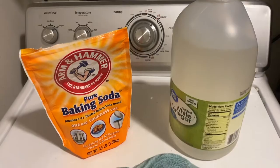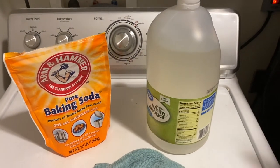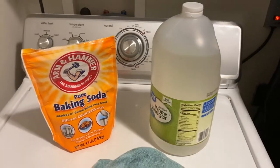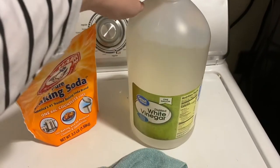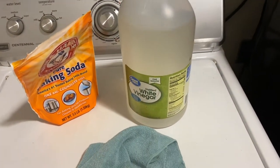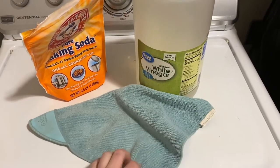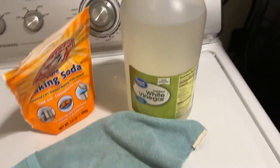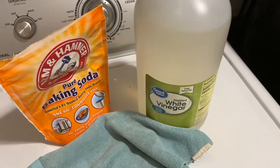What I am going to use today to clean the washing machine is baking soda and vinegar. If you can find cleaning vinegar I recommend using that, but I am just going to use distilled white vinegar. I am also using a microfiber cloth to get everything nice and clean.